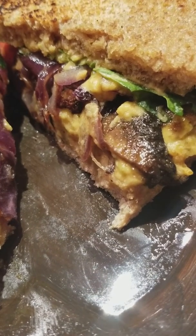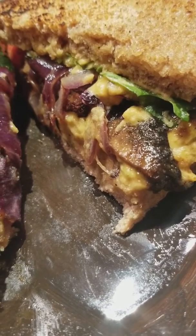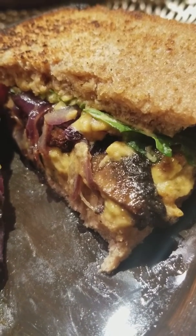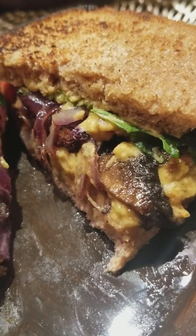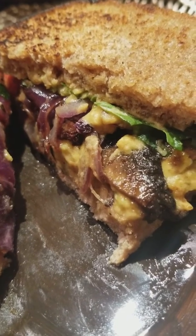With some grapeseed oil and some balsamic — plum or fig balsamic vinegar — seasoned with smoked sea salt, onion powder, and then I have some hummus.